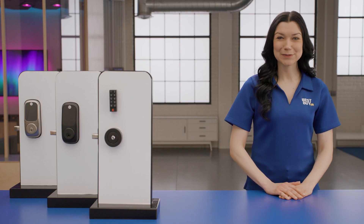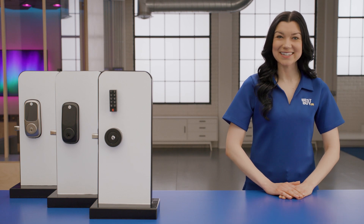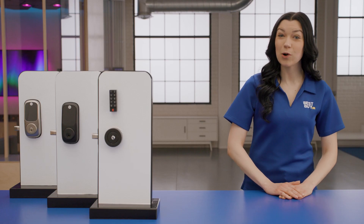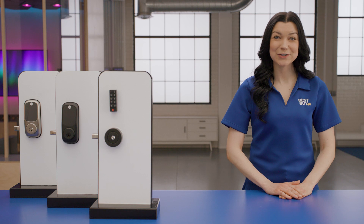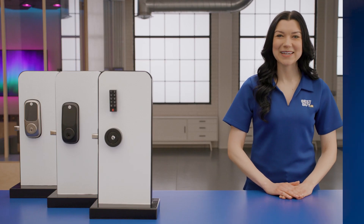Thanks for tuning in to Expert Picks, the modern lock edition. Any thoughts or questions? Leave us a comment below. If you enjoyed this video, give us a like and consider subscribing. If you'd like to learn more about any of these door locks, click the link below or start a chat with us. And if you want even more recommendations on the best door locks for you, make a free appointment with your own Best Buy Home Expert. Appointments can be done virtually from your home or in a Best Buy store. Click the link below to find out more or set up an appointment. See you next time on Expert Picks.